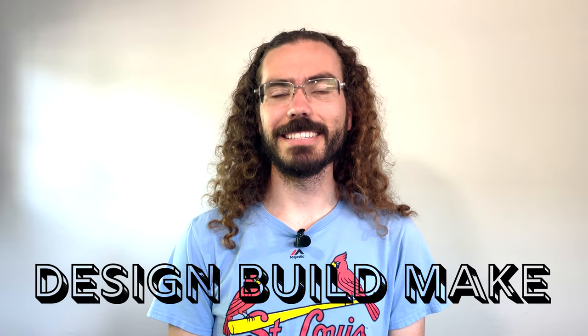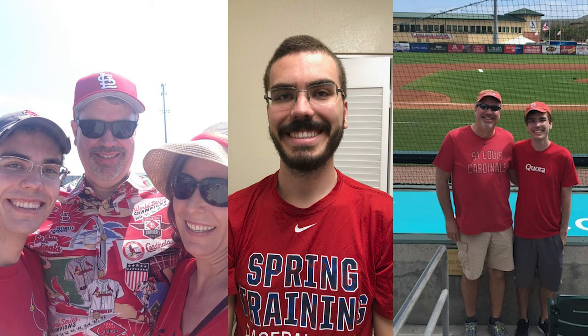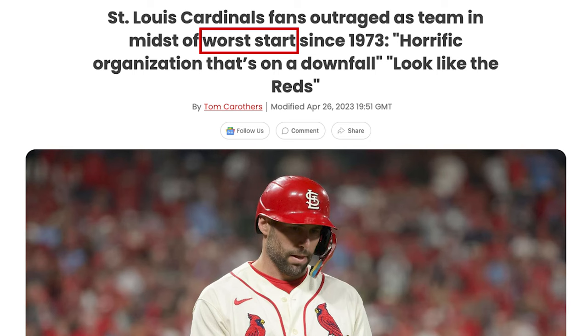Hey everyone, I'm Clayton and this is Design Build Make. I've always been a huge baseball fan. Growing up, my dad and I used to watch the Cardinals play like every night. With the Cardinals having a historical beginning to this season, I decided I wanted to do a baseball-themed build.